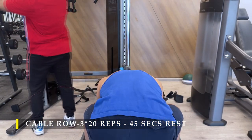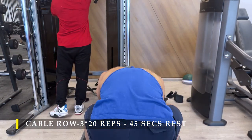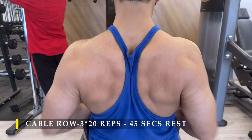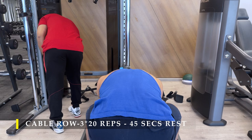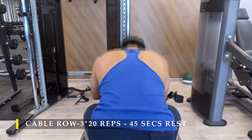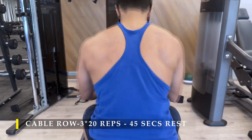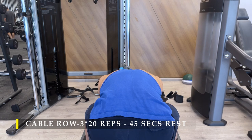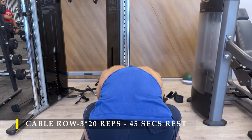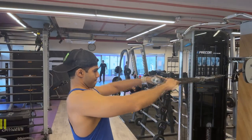A wider grip is also absolutely fine. The difference in muscle growth is not particularly significant unless you're competing in bodybuilding. Wide, close, or medium grip won't make much difference as long as the form and stretch are correct. Some grips may suit certain people better in terms of less forearm or bicep activation and more back activation, so choose your grip accordingly.